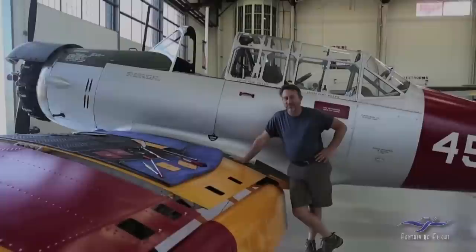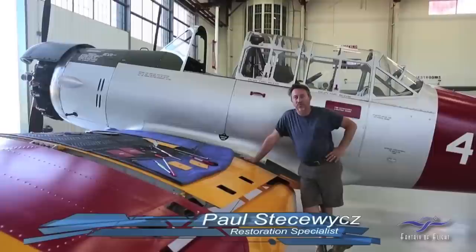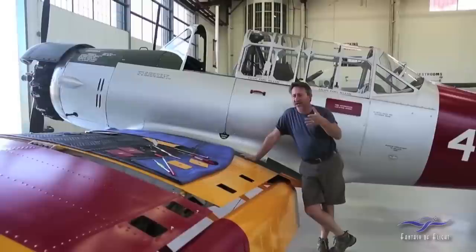All right, here we are everybody, working on finishing up the Vultee BT-15. We're going to do a little walk-around of what we actually did to this airplane. Before we get into that, we can talk about what is a BT-15, because a lot of people don't know what the airplane is.